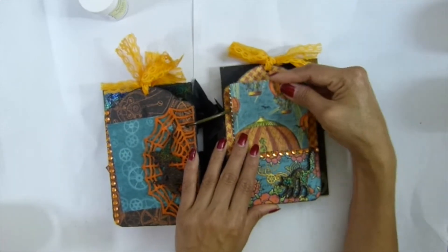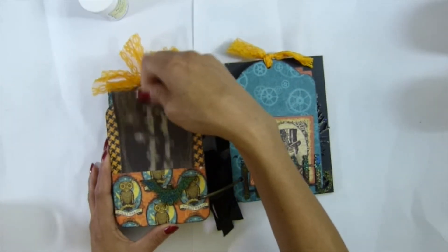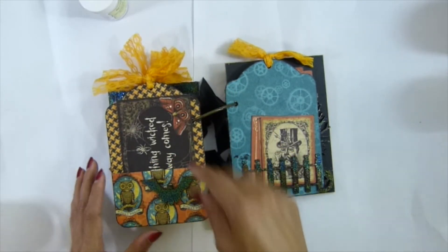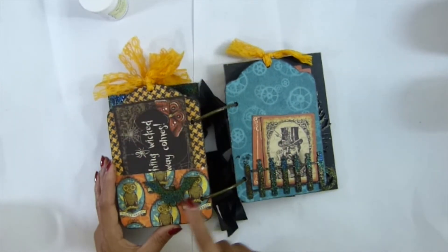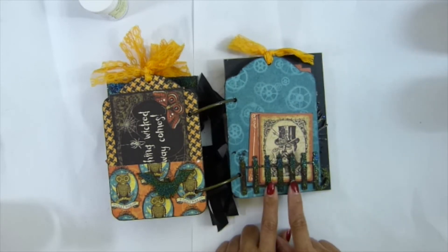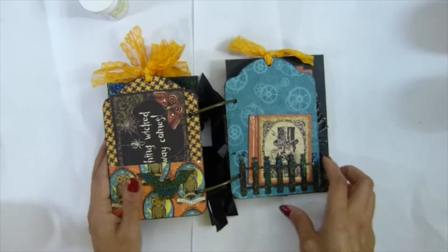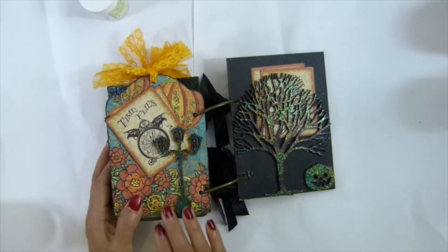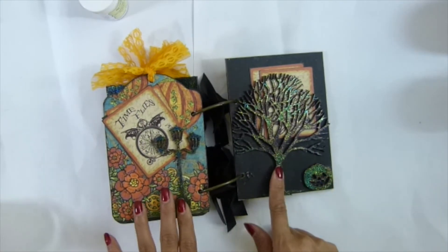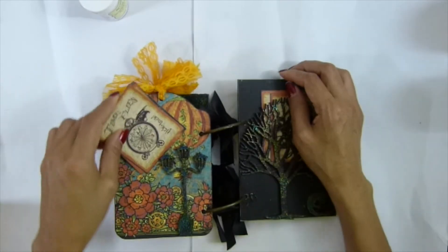I used the rhinestones there and have my small cap right there - same technique. I covered the paper sheet and used leftover paper to create my pocket. I used my small bag right there, and the chipboard fence - painted in black and embossed with my sparkle embossing powder - with a photo map right there. I used my lamp post again, painted all in black and embossed with my sparkle embossing powder. And the pumpkin - very easy, guys.